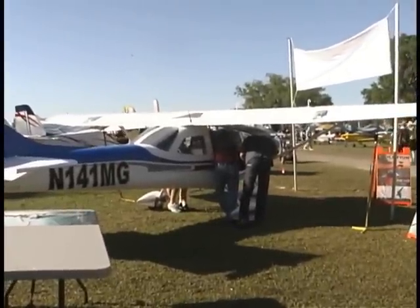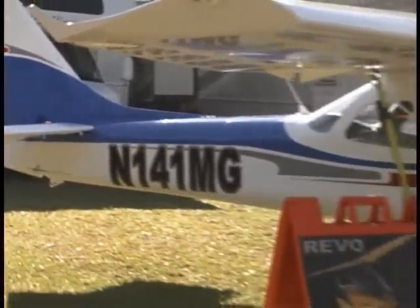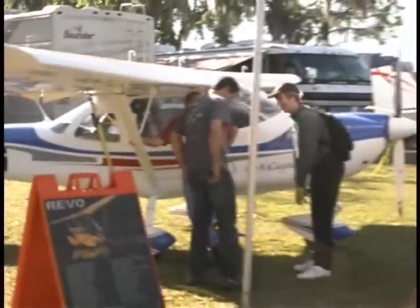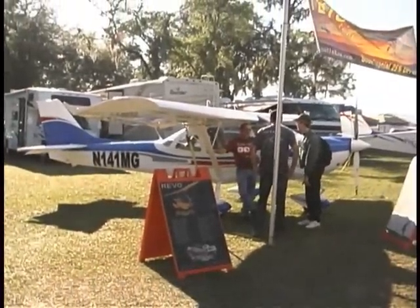I've flown this plane. You can get it down real slow — so how slow can you get it? I'm indicating 27 knots when it starts to burble, and believe it or not, I still have aileron control and it doesn't seem to want to break. It just wants to kind of keep flying.